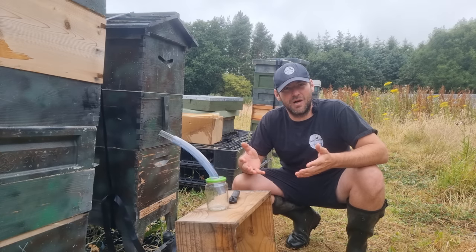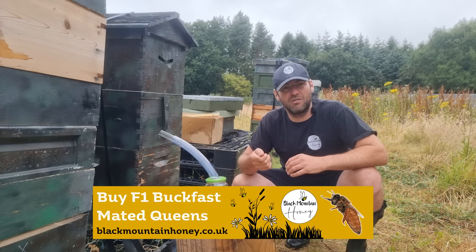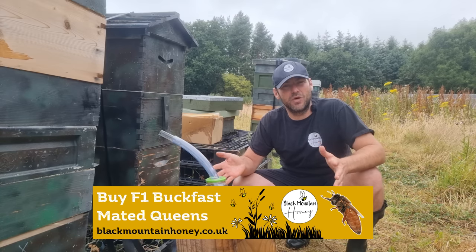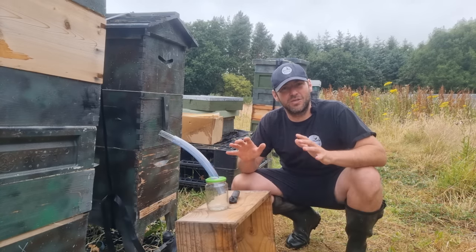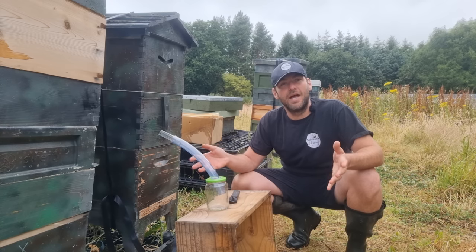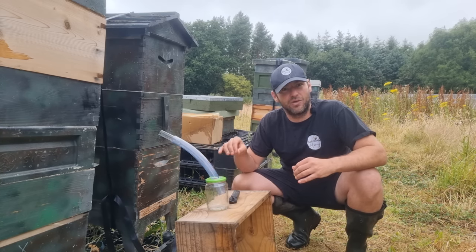That's what the marketing material shows you to do — put your little step up, turn the tap on, put a jar underneath and everything is good. You've got a nice jar of honey. It doesn't show you the absolute chaos and pandemonium caused by putting that scent of honey into the air and getting lots of robbing bees trying to get onto that honey.